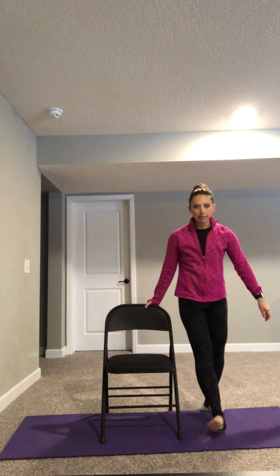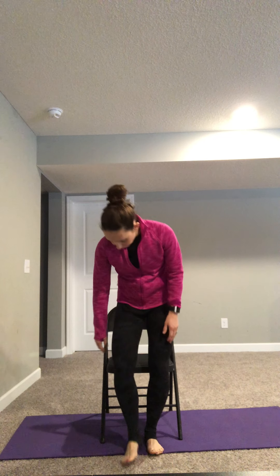One more time. Inhale, sweep the arms up, relax the tops of the shoulders, raise your heels. Chair if you need to for balance — it's a nice static hold here. Exhale, release the arms, release the heels. Kind of walk out the feet a little bit. And then go ahead and take a seat in your chair. Walk back around so you're sitting in your chair.